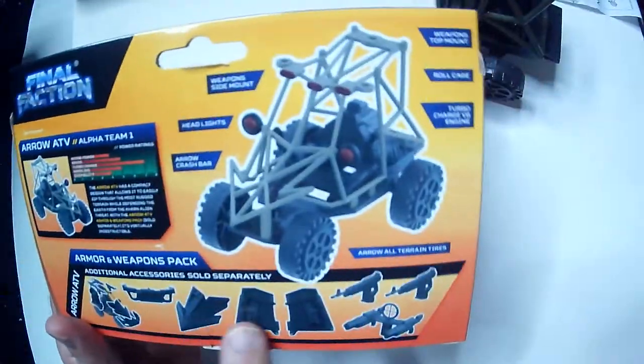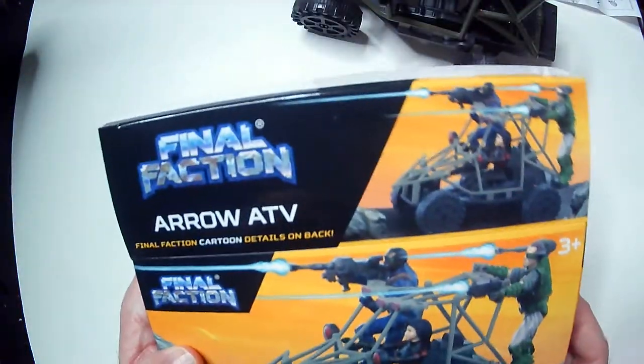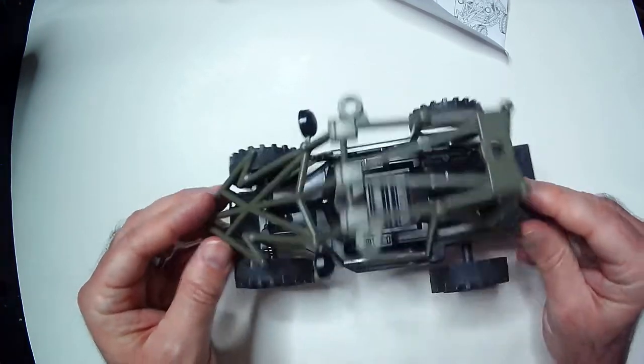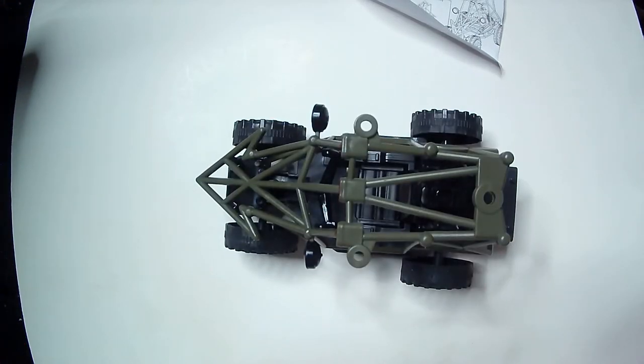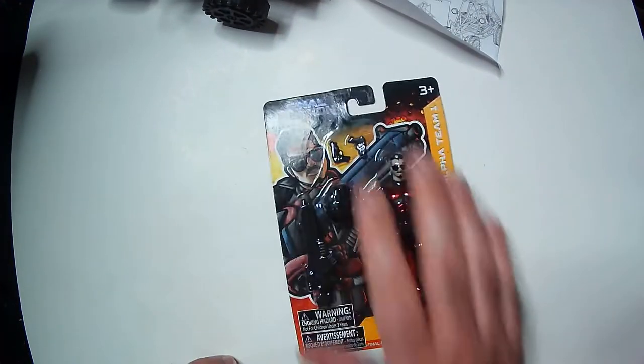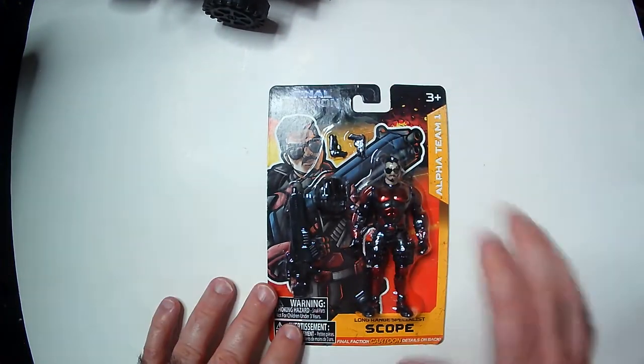It does come with another box — an accessory pack — that adds more stuff onto it. So this is the basic one, and it looks fine. You can get the accessory pack if you want some weapons, because it's a little odd that no weapons come with the basic set. So this is the Arrow ATV. Pretty cool. We said we're going to see if the figure can fit into it.